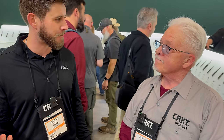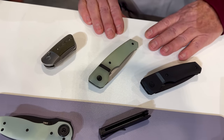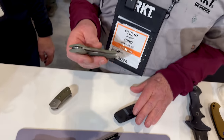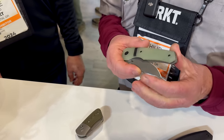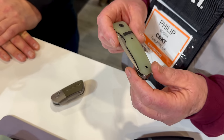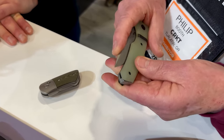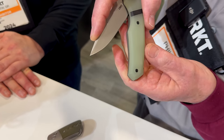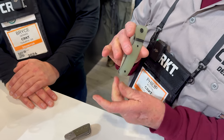We're at the SHOT Show CRKT booth with Philip Booth. We're really excited this year — we have new American-made automatics, and Philip was a natural person to partner with since he makes a lot of autos. This is the Mission — a knife Philip has made and carried for 20 years. You slide the back button and it opens, and then that exact same movement closes it back down and it locks.